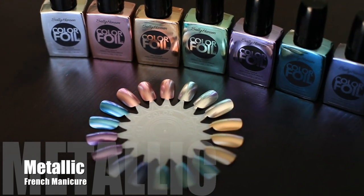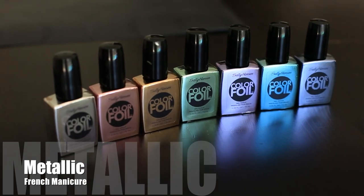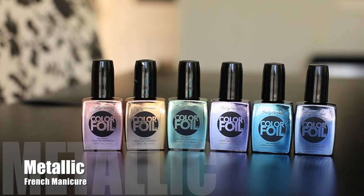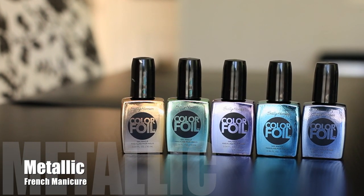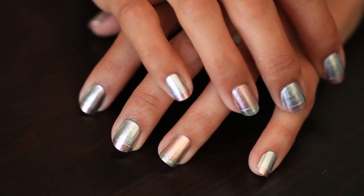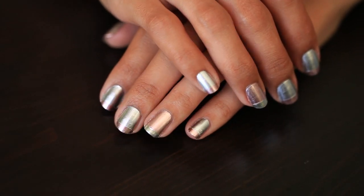I'm going to show you a really awesome nail tutorial which incorporates this really awesome foil finish, which goes great with metallics. We know nails have become the ultimate accessory. It's one of the last things that we do when we're getting ready to go out and they really help just bring the whole look together.